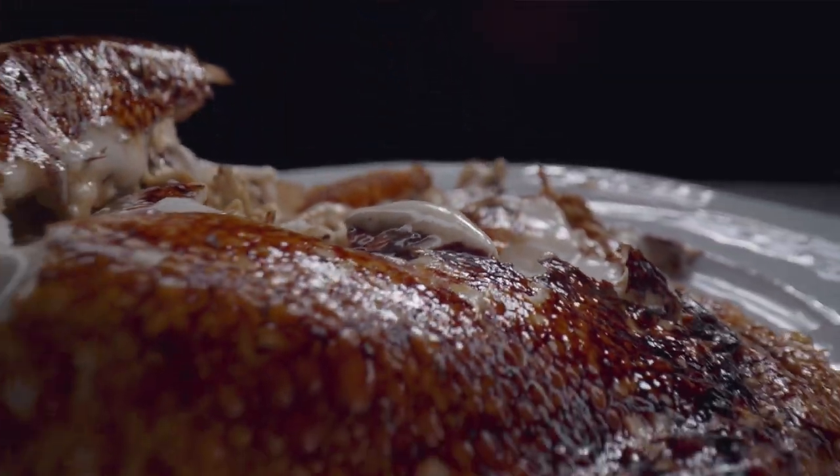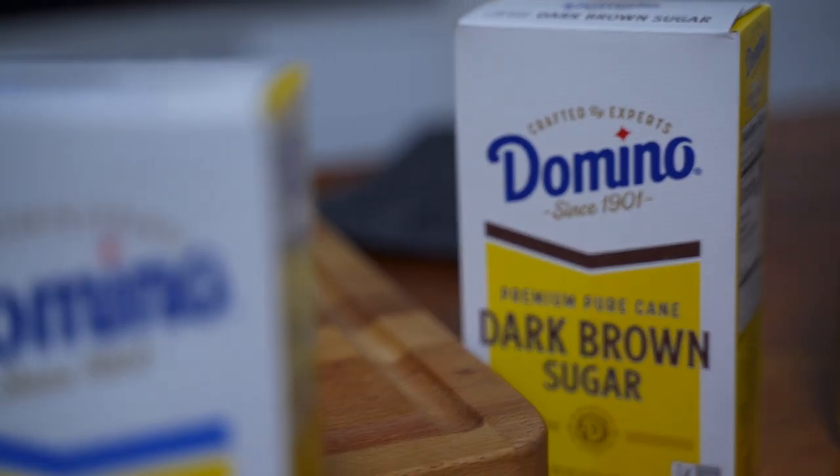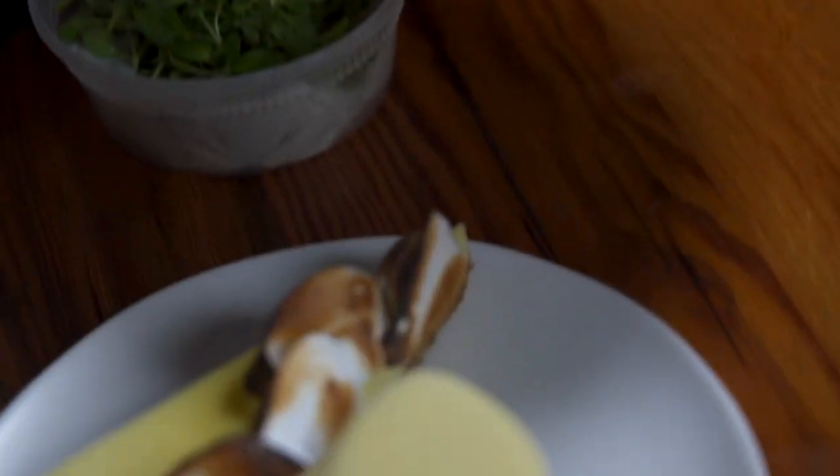You can kind of do whatever you want, and your guests or whoever is eating the dessert still finds the beauty in what you're presenting on the plate.